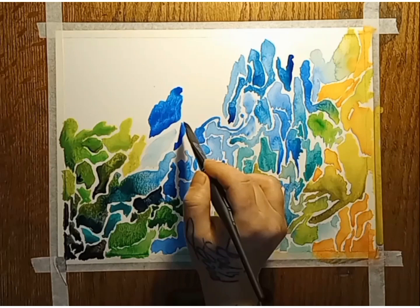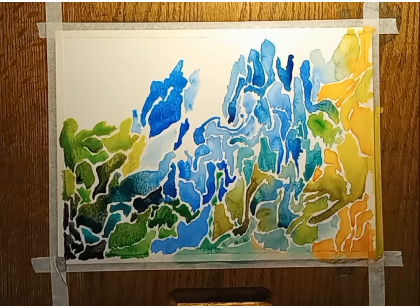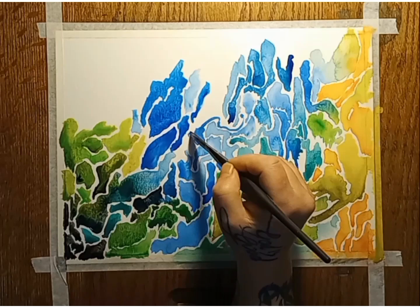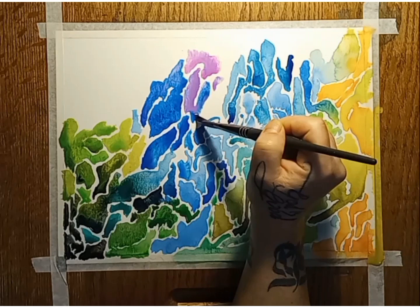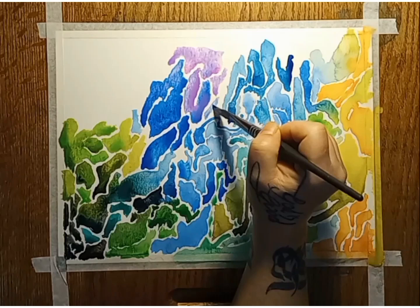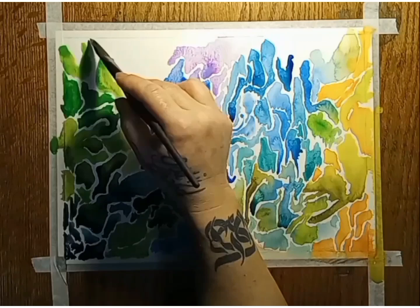I'd also like to mention that I'm using a dagger brush. If you've never used one, they're very thick where they meet the handle but then taper to a very thin point, so it's really easy to get a thin-to-thick line without having to lift your brush off the paper. If you flip the brush upside down, you'll get different jagged edges, which can be very helpful with this random technique.